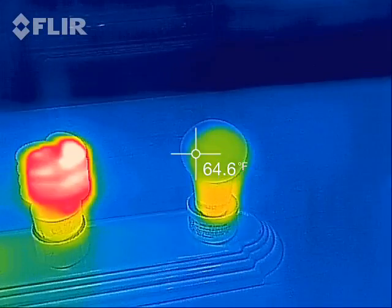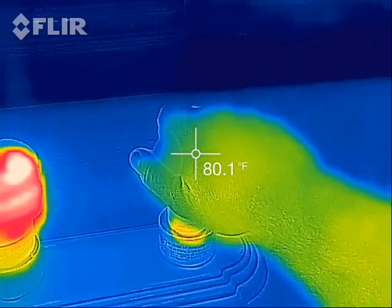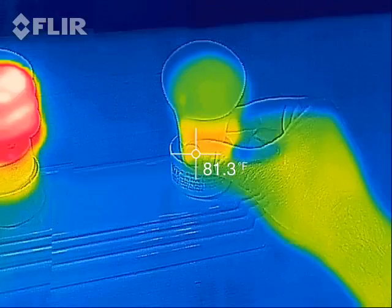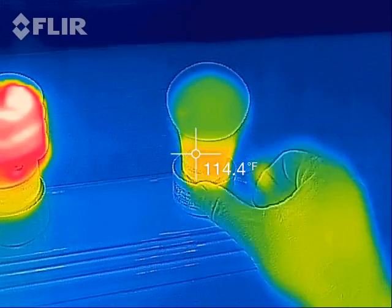The LED bulb — the surface of it is not much more than room temperature. It feels maybe ever so slightly warm. In fact the base of it is actually warmer than the bulb part. It just feels just a little warm, nothing to it.